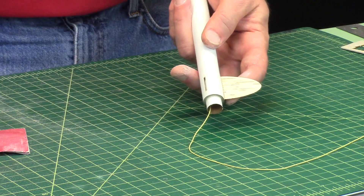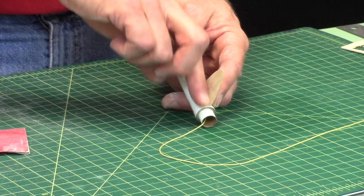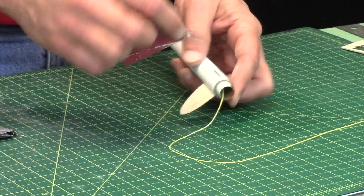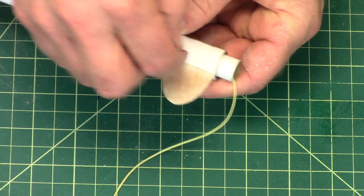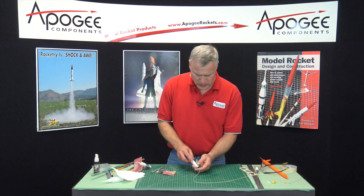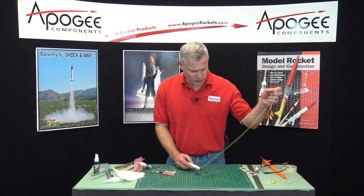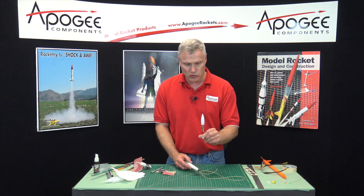After the super glue is hardened, check your fin fillet. If it feels rough, just take some sandpaper and get in there — sand it nice and smooth. So you can go ahead and do the other two fins. That's how you do your fins — it's pretty easy and pretty standard. The next step after that, once we get all the fins on, is to go ahead and connect the shock cord up to the graphite rod with the nose cone and the hub on it.